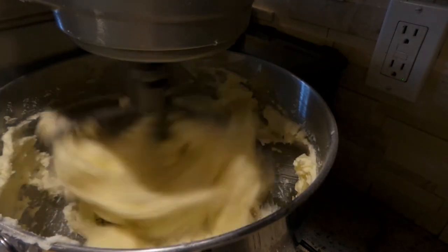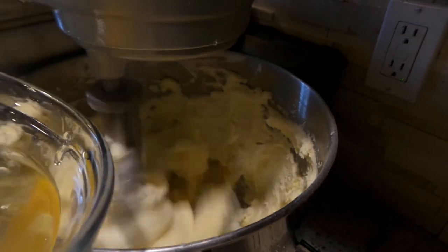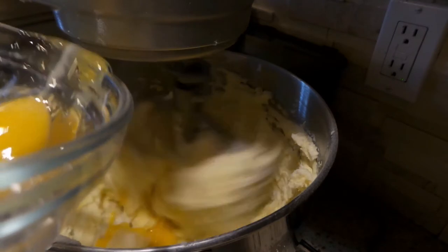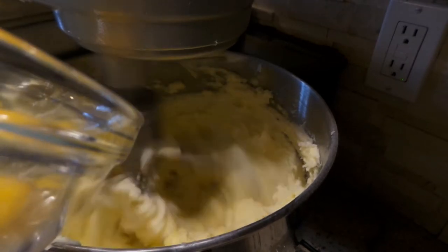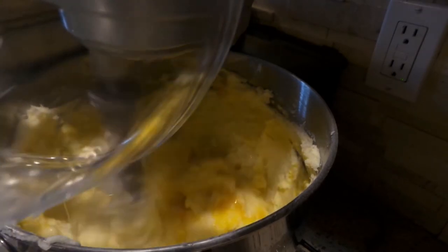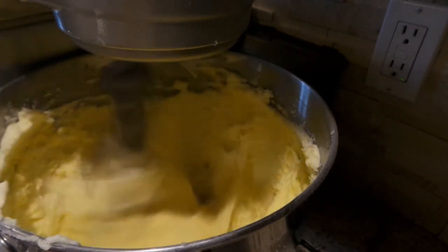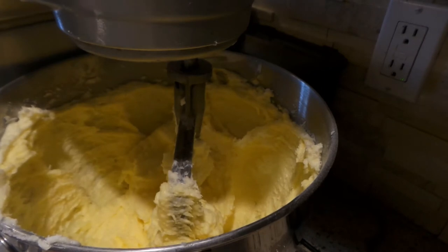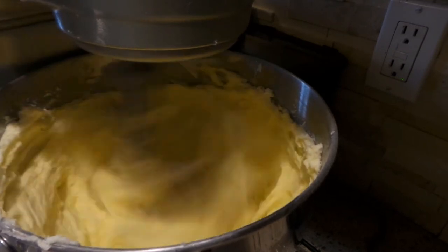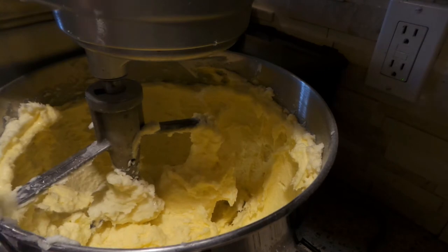Now I'm going to put the mixer back on low and add one egg at a time. I want to make sure it's very well incorporated, so I sped it up a little. You just want it nice and fluffy — that's going to make for a beautiful cookie.